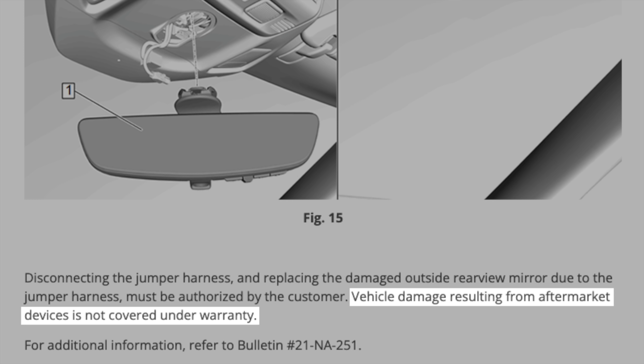Additionally, if you wanted to avoid this issue altogether, instead of using a mirror tap and plugging into your powered rear view mirror, you could always just run a traditional hard wire cable and plug it into a fuse box somewhere. It's a little bit more work, but that could be another option as well.